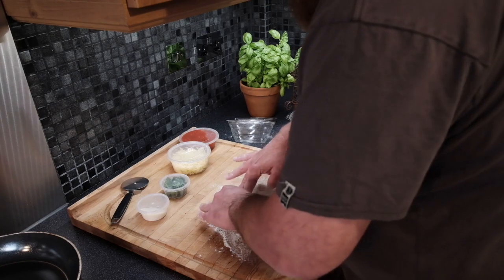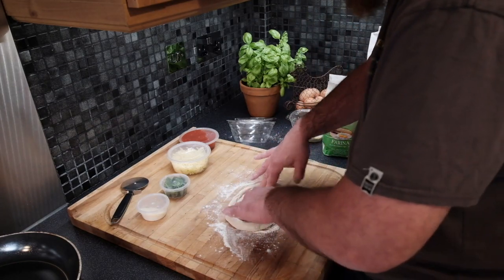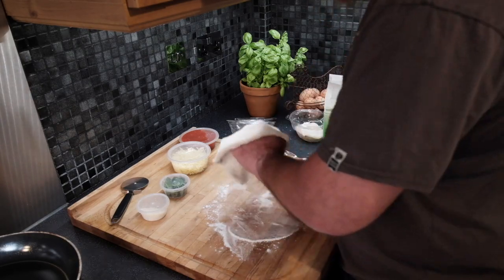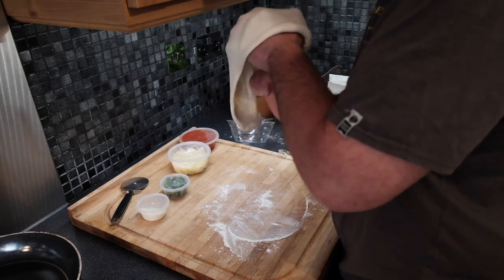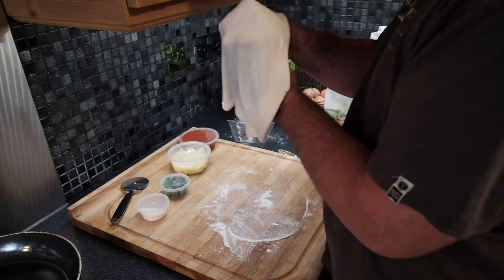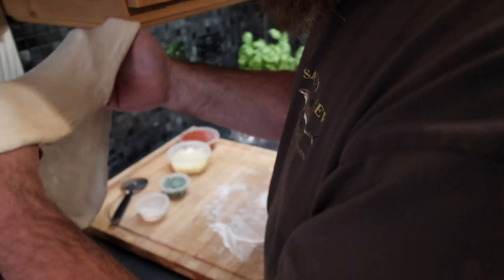Flatten in the middle, turn it over, and do the same again — about a centimeter ring on the outside. Then gently stretch it and get it over your knuckles, gently moving it out as if you're holding a ball and moving it around in your hands. It'll slowly stretch out to around the right size — about nine inches. Offer it up to the pan just to make sure it's the right size.